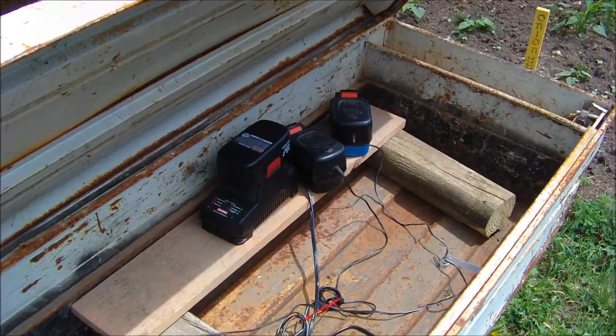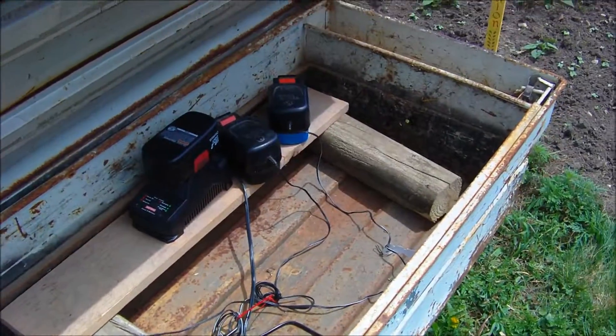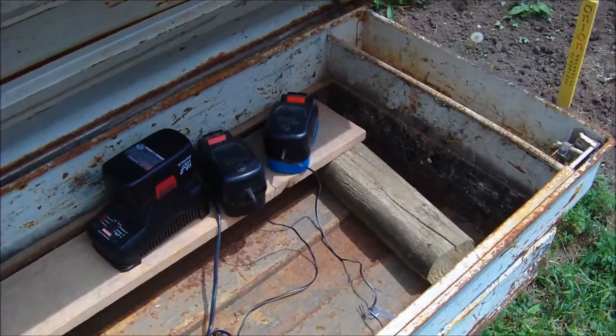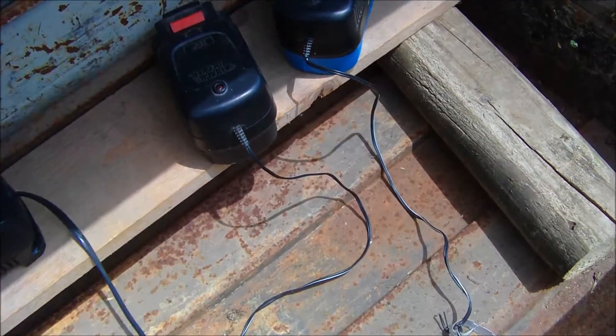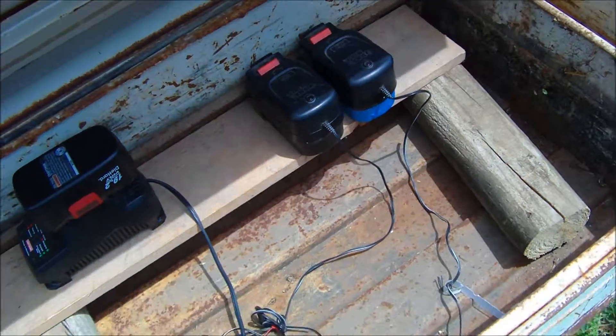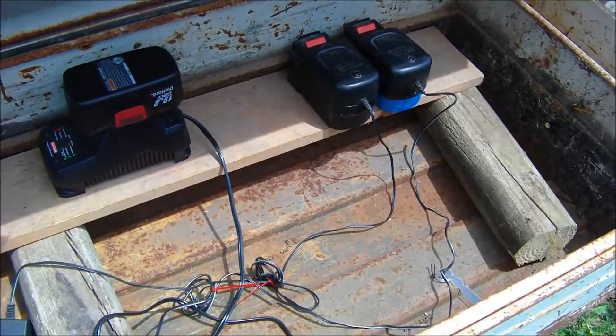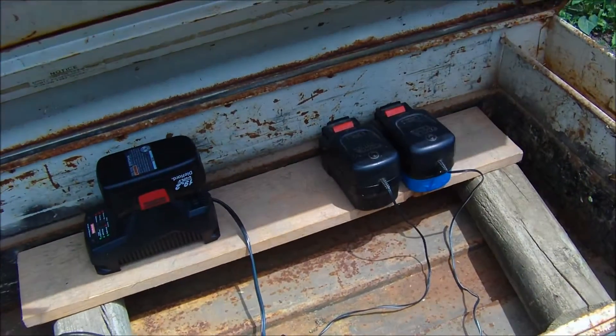I had three batteries for my drill and my weed eater and Black and Decker things, but I had four batteries and three chargers, and one battery — actually three of the batteries are getting bad, that's why I have blue tape around that one. It's the only good battery I really have; the other one is so-so.